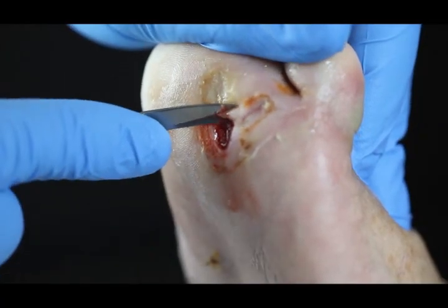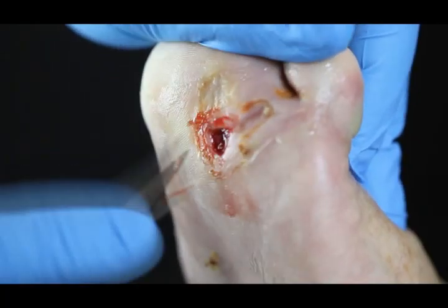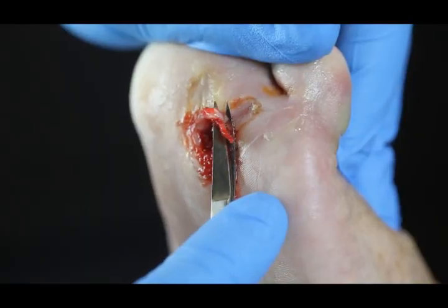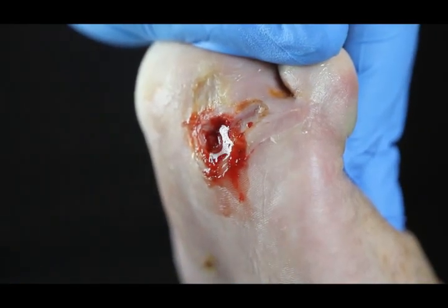We always save the skin for last, because once we cut the undermined skin, there's going to be quite a bit of bleeding, and you don't want to be working through that when you're trying to take off the biofilm.